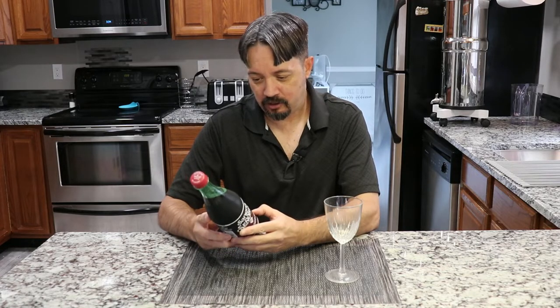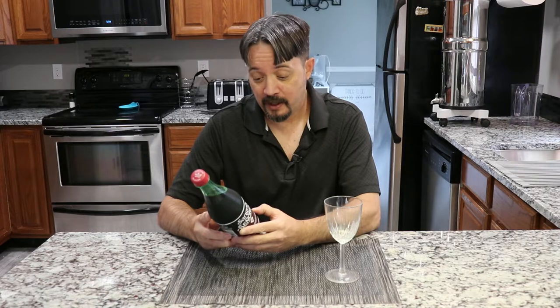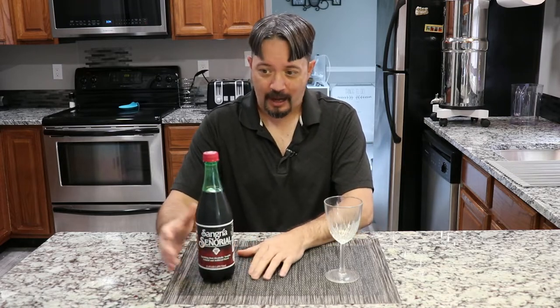Are we carbonated? I think it's carbonated. Contains no juice — that's something. Carbonated water. So this is going to be like a bubbly Sangria, I guess, but we'll see how it tastes. Pretty good sized bottle, twenty-five fluid ounces.